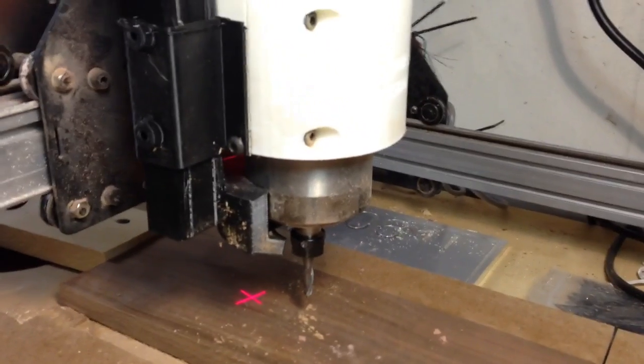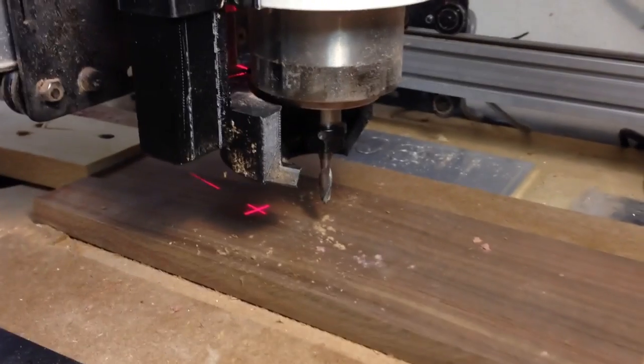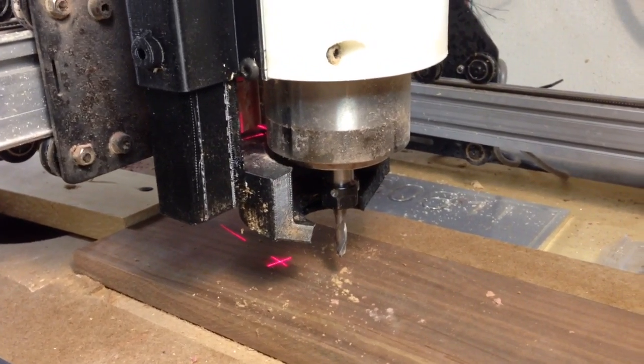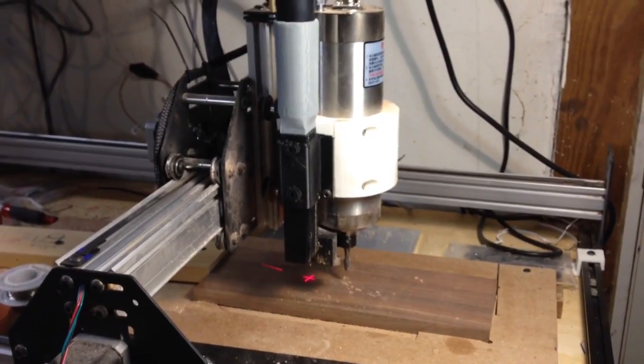I'm going to show some cutting so you can get a feel for how well the dust collection system works. Overall I'm very happy with it. You can see the centering laser shining through the middle of the dust foot. Very happy with the system. You can find all the parts on Thingiverse.